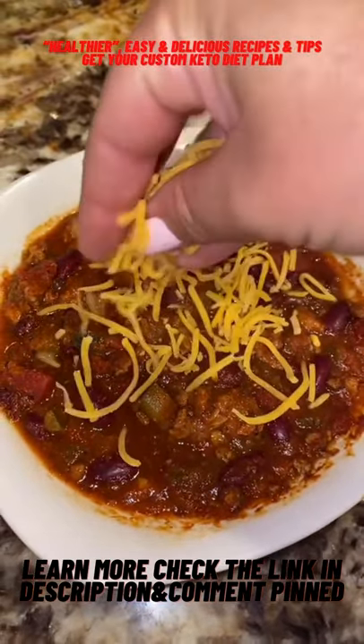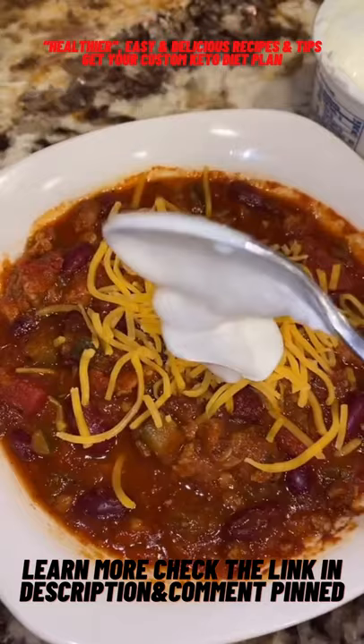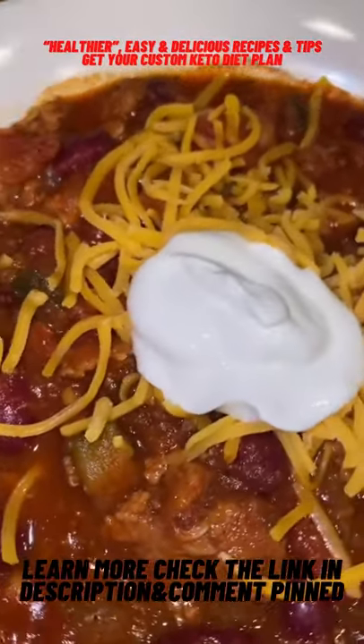Add your toppings of choice. I'm gonna hit it with a little cheddar cheese, a dollop of sour cream, jalapeño, onion, cilantro — whatever you want.